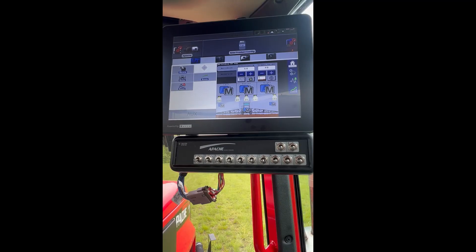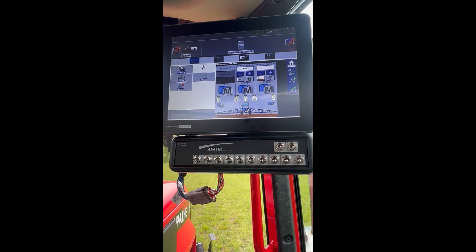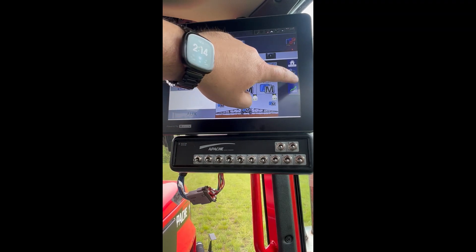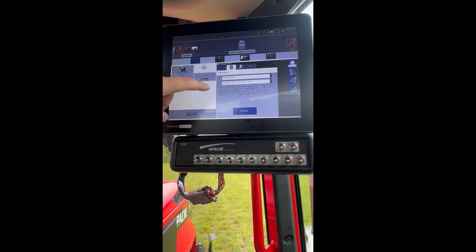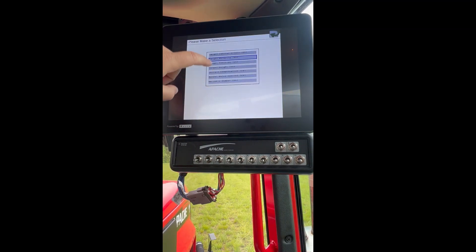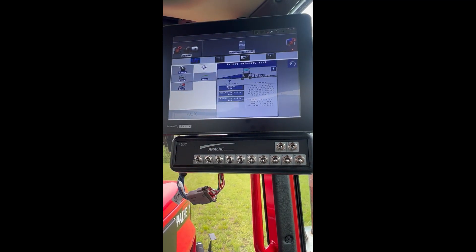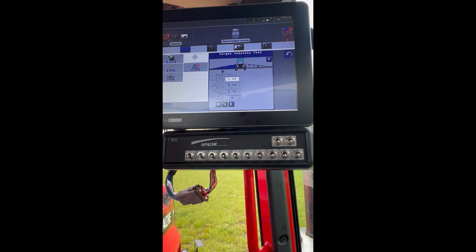Apache Service here. Today we are going to do velocity tests for the left and right booms with the XRT system. To get there, we are on our XRT home screen. We will press our heartbeat icon. We will be in auto boom tests and we will make sure that our dropdown is set to target velocity test. We will press begin, manual test.